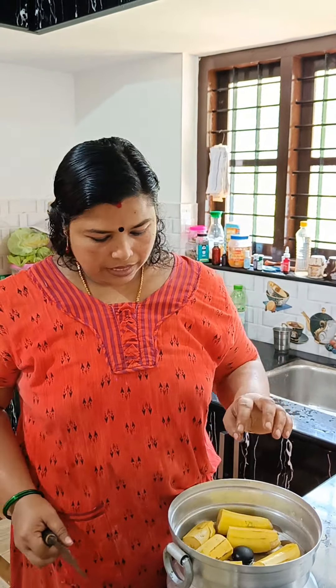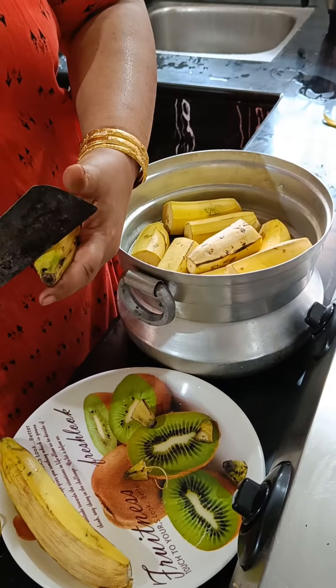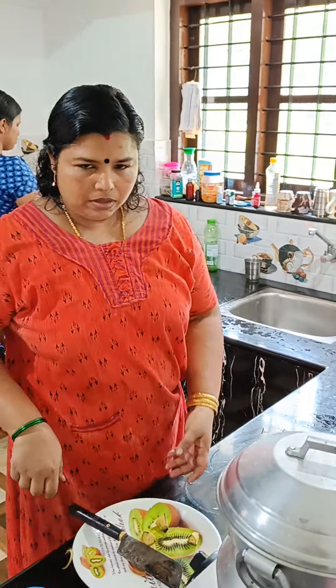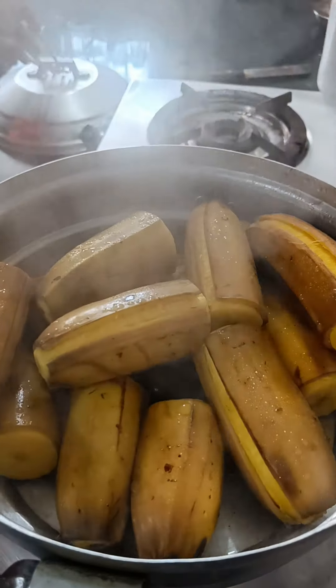I'll just cut it. We will use 3 cups of bread. We are going to add some 6 cups. We are going to be 10-15 minutes today. We will add some 4 cups of bread. I am going to use 1-4 cups of bread.